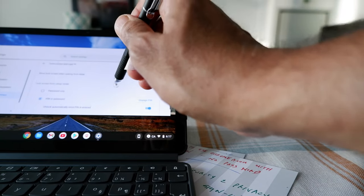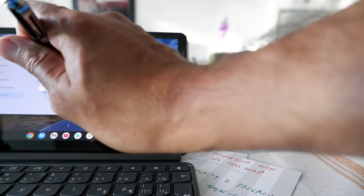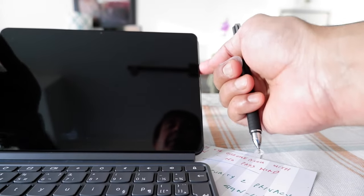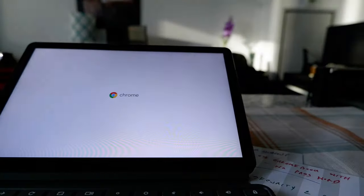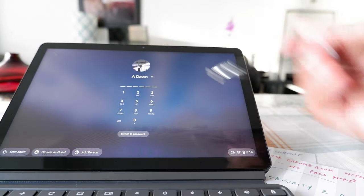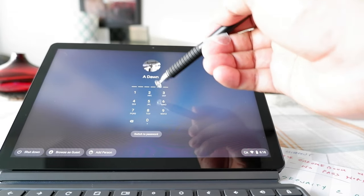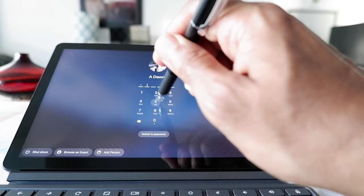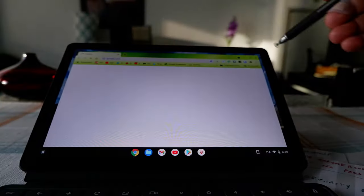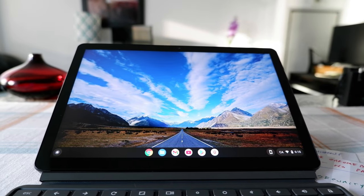Now I'm using my PIN. Let's shut down the Chromebook to test it. Turning it back on, it's now asking me to enter the PIN number — not the full password. I'll enter 1 2 3 4 5 6 and it opens automatically. You can see the Chromebook has been opened, so that's how you change your password to a PIN.